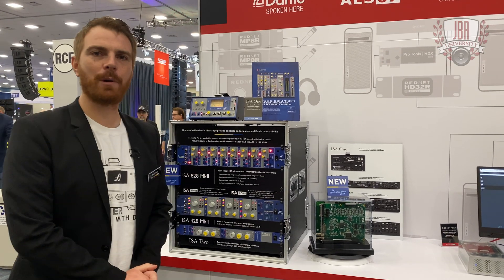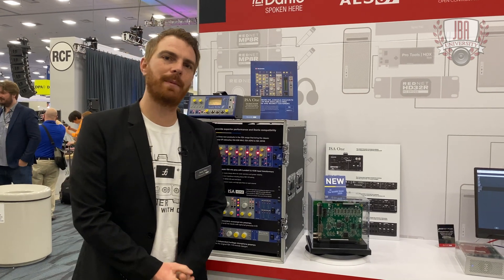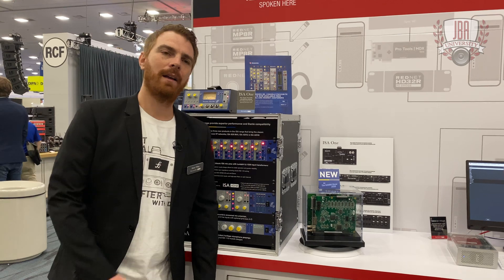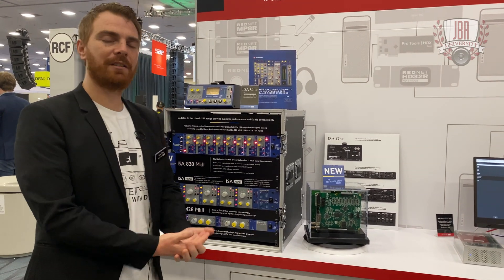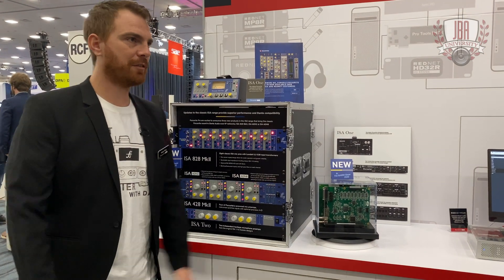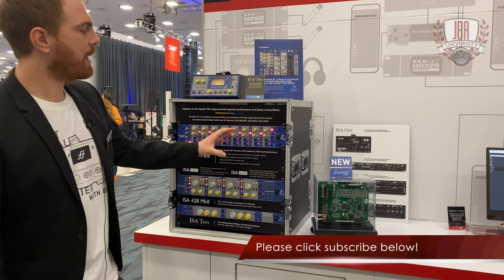Hey guys, it's Pete Tilley with Focusrite Pro. We're here at NAMM 2020 talking about the ISA range. The ISA 828 has taken a full refresh — still got the traditional Lundahl transformers inside, but newer components as things go away in time. Great product though.